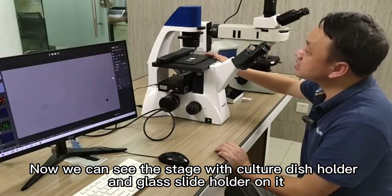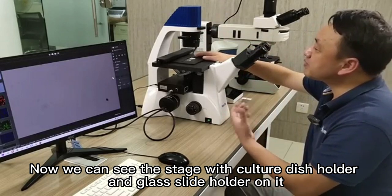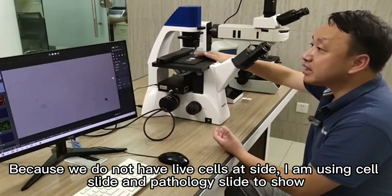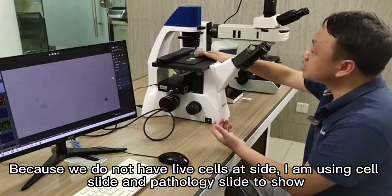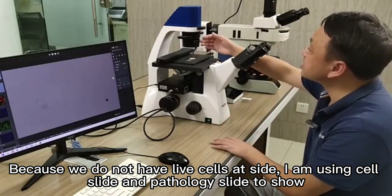Now we can see the stage with culture dish holder and glass slide holder on it. Because we do not have live cells at sight, I am using cell slide and pathology slide to show.